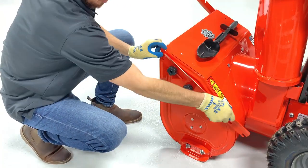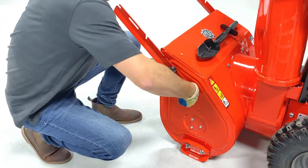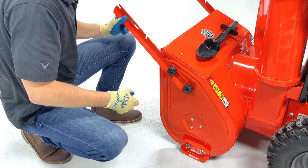Be aware that on certain models where the cutters rotate past the skid shoes, you'll want to loosen the clamping knobs adequately so they can clear past the shoes without scratching them.